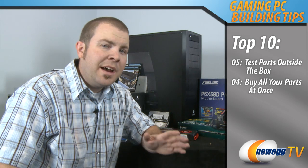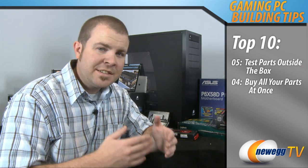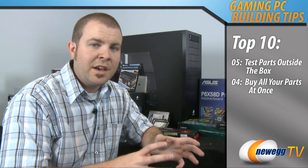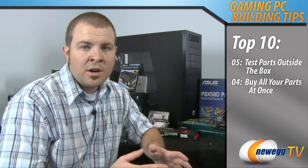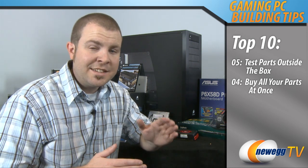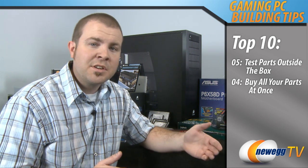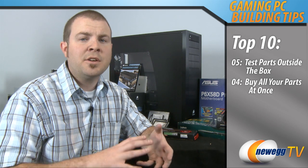Tip number 4: buy all your parts at once. There are a couple of reasons for this. The first is that you want to put your computer together and test all the parts right away once you receive them — if you're missing a key element such as a CPU or memory you won't be able to do this. The failure rate for hardware is only around two percent, but on the off chance that you do get a defective part you'll want to identify that right off the bat so you can return it. The second reason is PC hardware changes in price so often that even if you see a great deal right now, chances are in a month or two you'll be able to get an even better price.